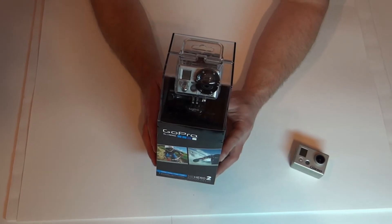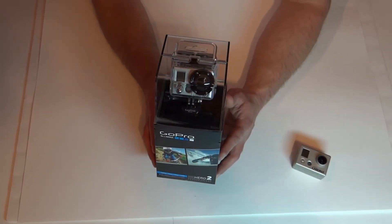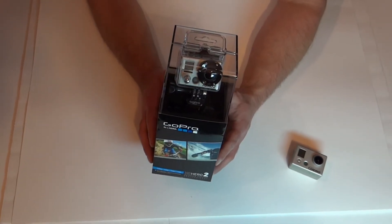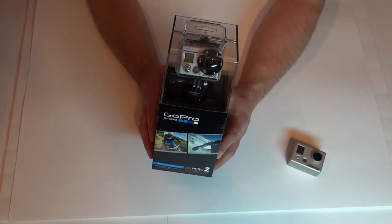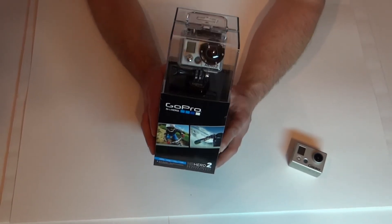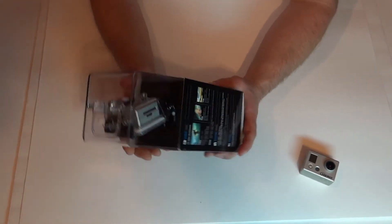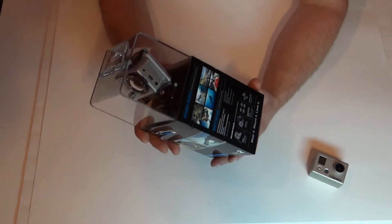Hello, this is Mike with Tampa Tech Review. We will be doing the unboxing of the GoPro HD Hero 2 Outdoor Edition. I've been wanting this for a long time. They're hard to come by. I just purchased this today at Best Buy — I bought the last one off the shelf. So right now what we're going to be doing is the unboxing of the Hero 2.